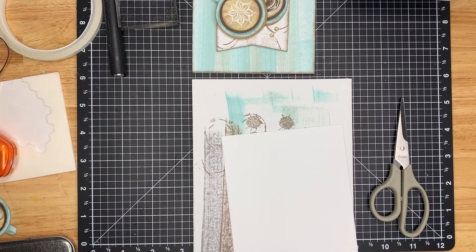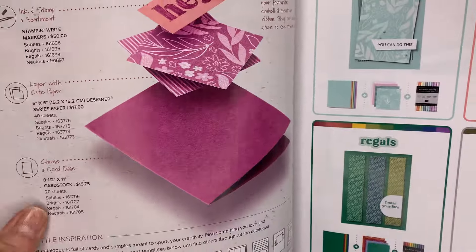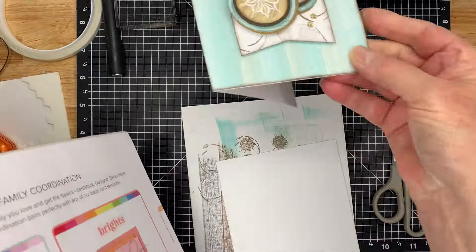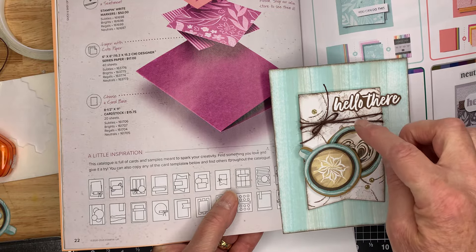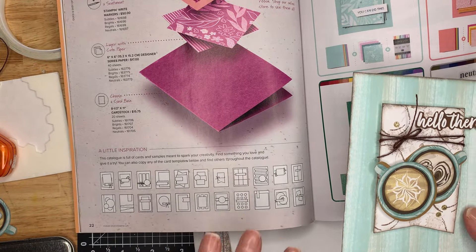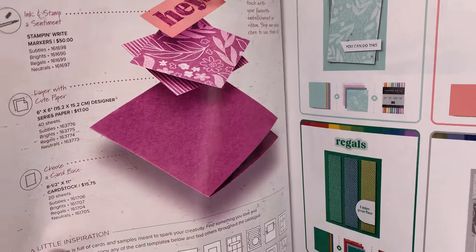The idea for this card came from the annual catalogue, and this is a great catalogue — but more than a catalogue, it's got loads of ideas. If you look on page 22, this is the card that we're going to be making. So you take an idea like this and then you just make it your own. In this catalogue they've got so many ideas — fantastic product, but also great inspiration for cards and scrapbooking.